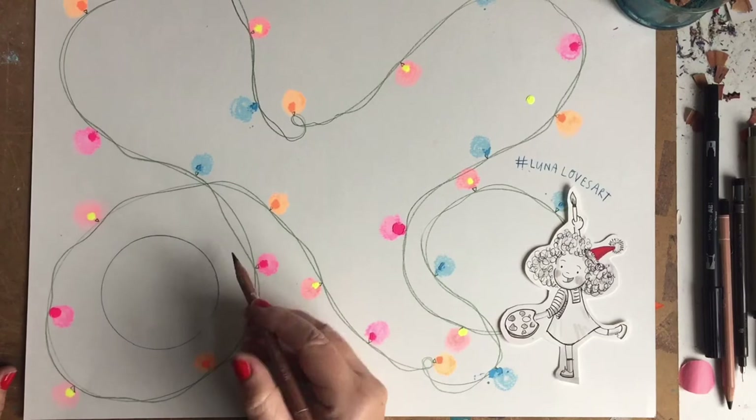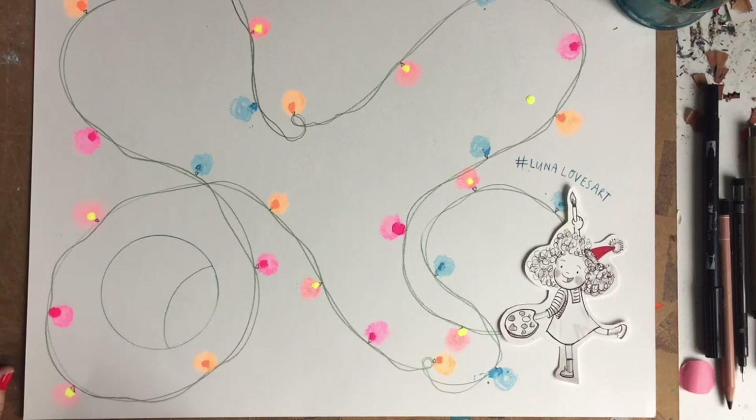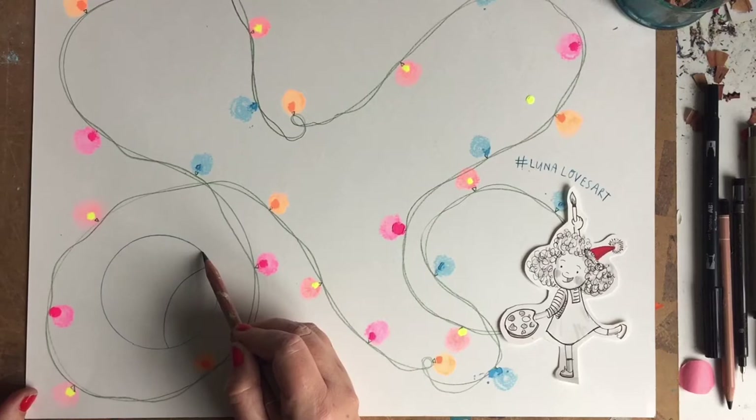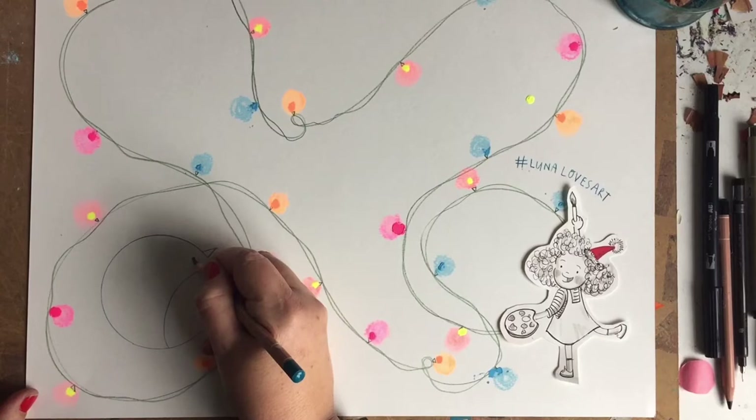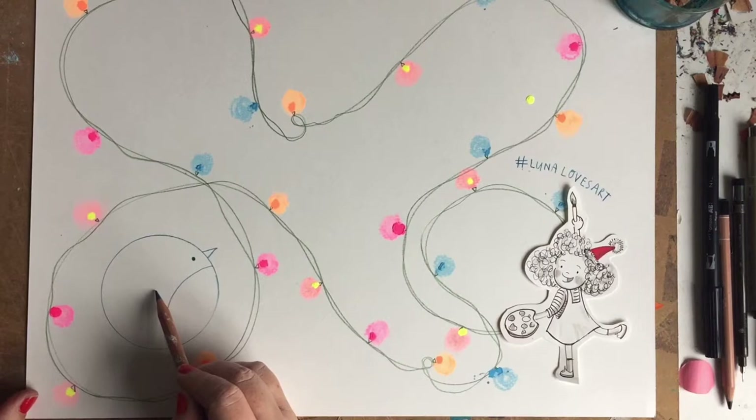Next, we'll give our Robin a lovely beak. Just above where we did the line, we're going to draw a little triangle like that — there's our Robin's beak. Then it needs to be able to see, so draw an eye. Then we'll head over to the other side of the circle and, around the centre, put a mark and draw one line and then another one — that's our Robin's wing.